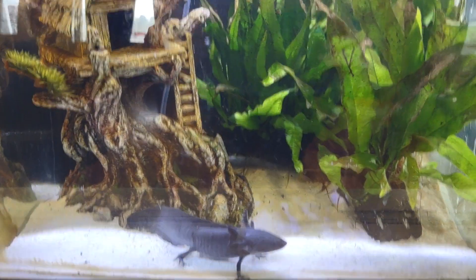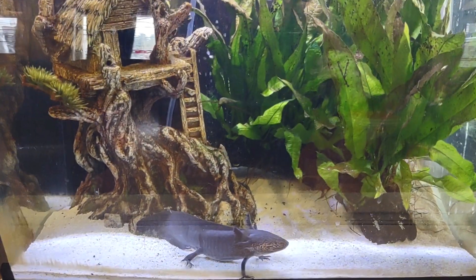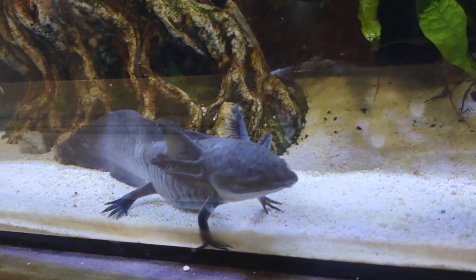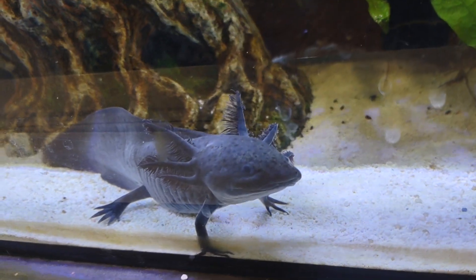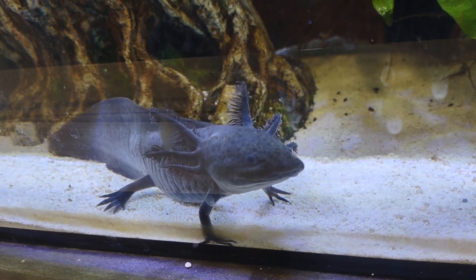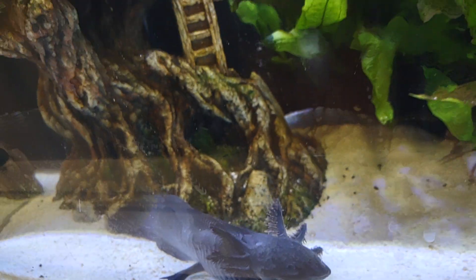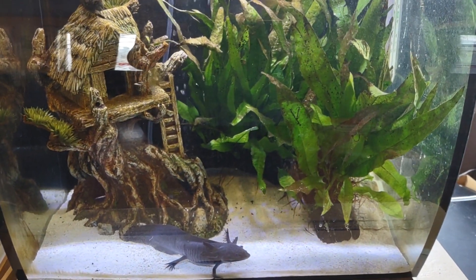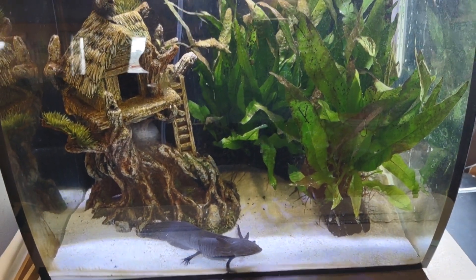I feed him — right now I'm feeding him trout worms twice a day. I think he would prefer if I fed him every hour on the hour, but that would make him a little chunky, so we don't need to do that. I have developed my own worm farm so I don't ever have to buy them again. It's wonderful, and it's my compost system.